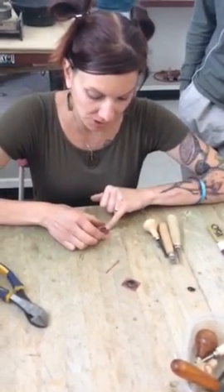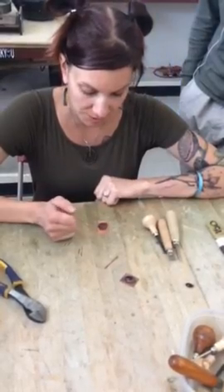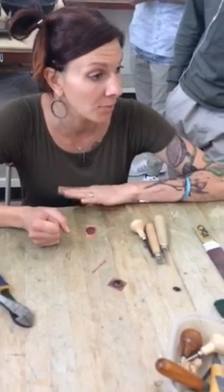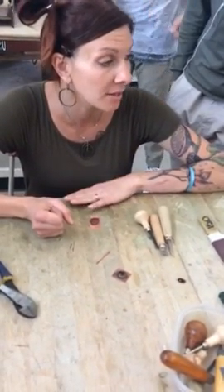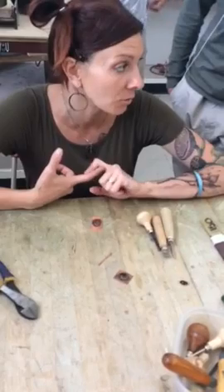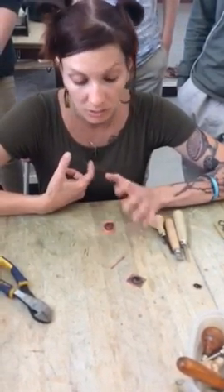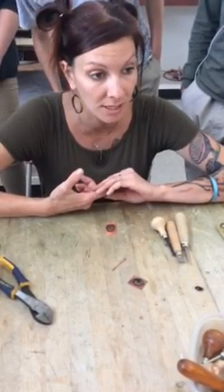Okay, part three — once I have it soldered, cleaned up, and I'm ready to set my stone, it's the last thing I do. You cannot set a stone and then try to work with the metal while it's in there, because you cannot apply heat to a stone — it will explode and crack. And you can scratch your stone very easily with the metalsmithing tools. So think of it as like riveting or a cold connection: it's one of the last things you do.